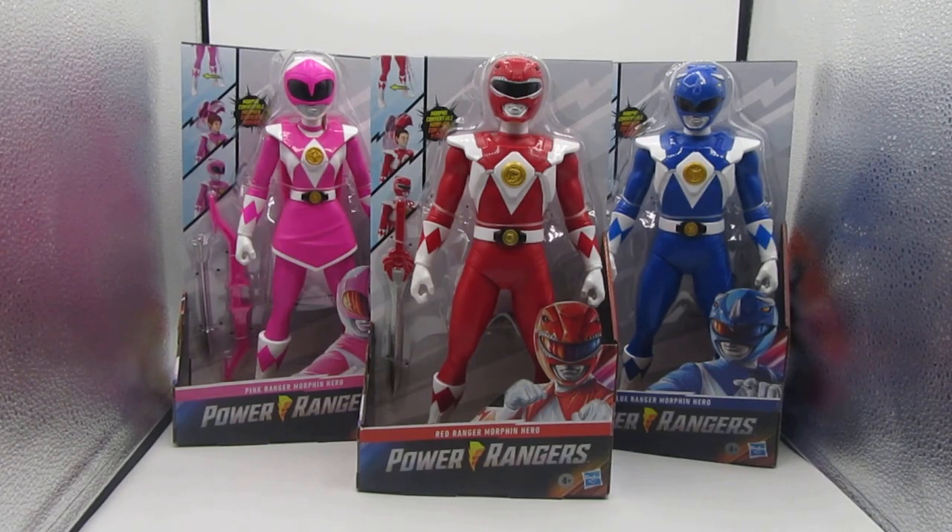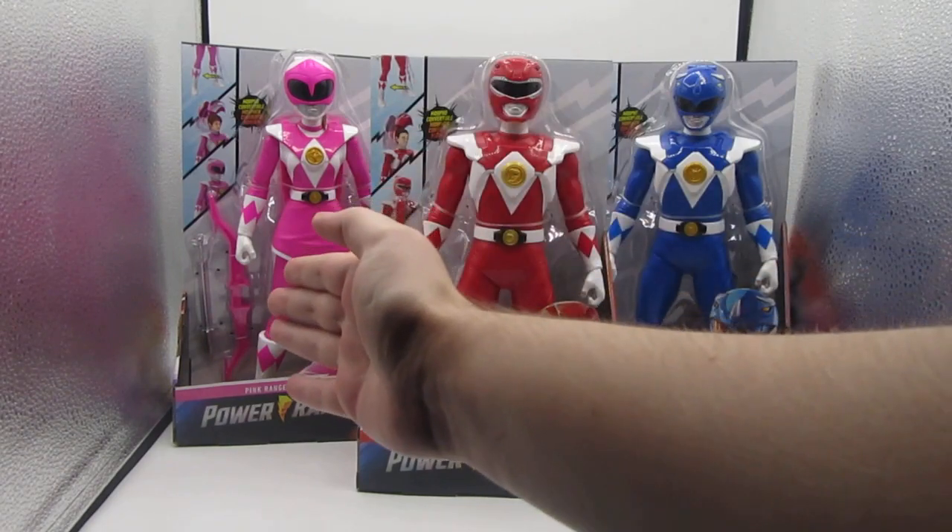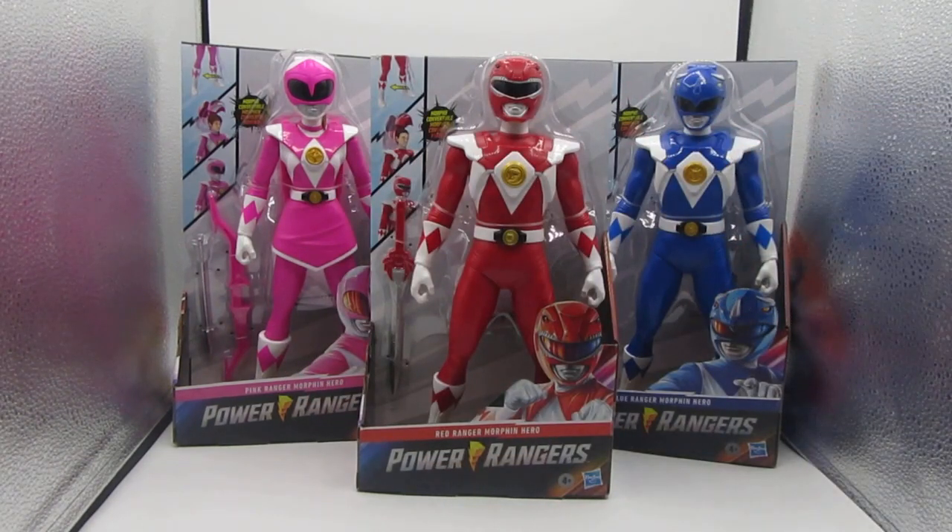Okay, so let us begin. As you can see we have the three Mighty Morphin Power Rangers Morphin Hero figures — Jason the Red Ranger, Kimberly the Pink Ranger, and Billy the Blue Ranger. I really like that Hasbro are doing their own Mighty Morphin Power Ranger toys because, as you guys know, Mighty Morphin is my favorite series of Power Rangers.